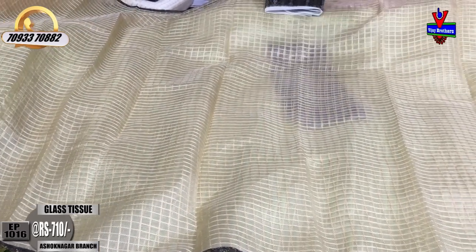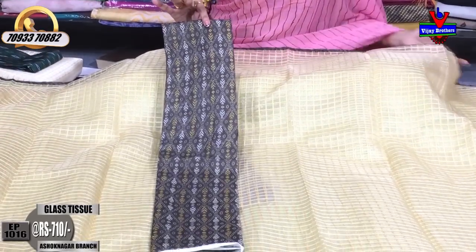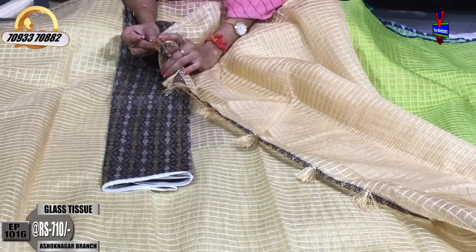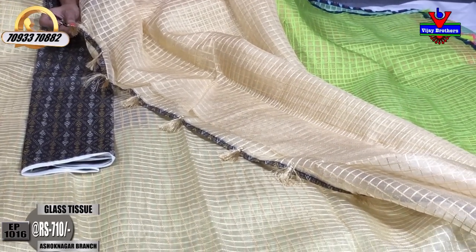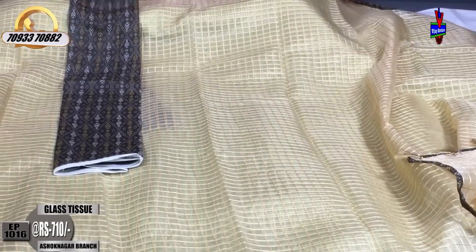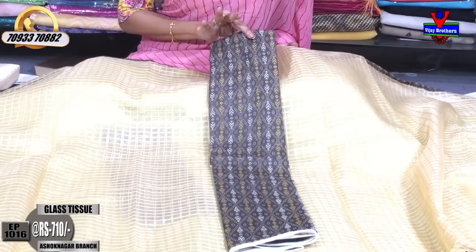The same border — we have a blouse part in the same color. On the edge, we have a little design in the same color. We have a plain background, a self-design, and a very good color. We also have a printed blouse. It's very good.